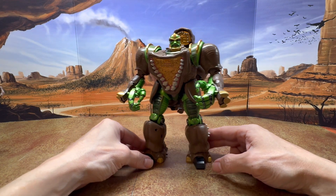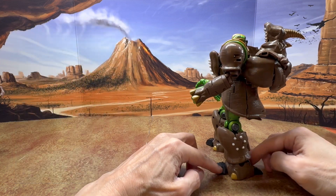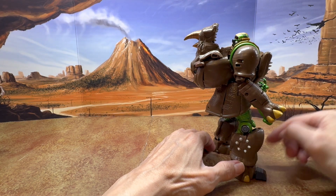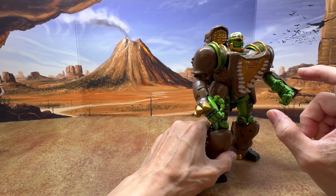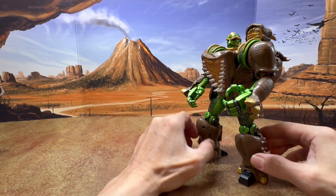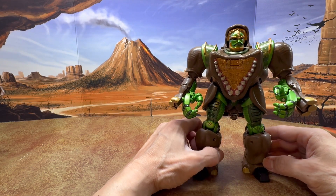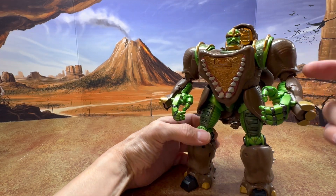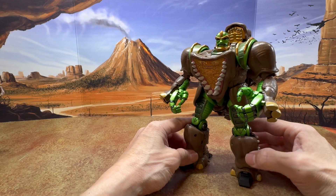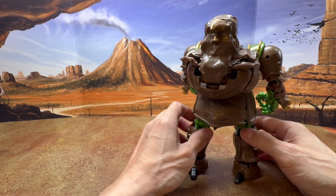Here's a look at Rhinox in robot mode. This truly is a fantastic figure — definitely going to be in the top 10 figures for 2024. Just transforming it from beast mode to robot mode, it's clear they did a fantastic job designing the way the parts fold up and rotate into position. This is designed really well. The quality of the plastic, how well it's painted, all the attention to detail — they really put a lot of effort to make this a masterpiece, truly worthy of the name.